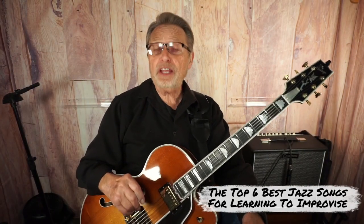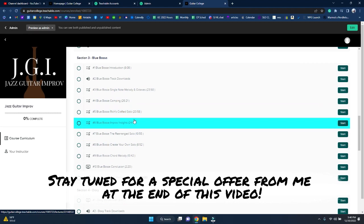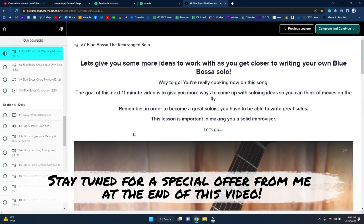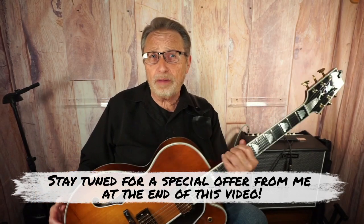In this video we're going to count down the top six best jazz standards for learning how to improvise with single note lines. I'm going to explain why each one of these is one of the best ones to start with. These songs are found in my Jazz Guitar Improv course, designed for guys who are just beginning to learn how to improv. I've got my Heritage Golden Eagle and I'm going to play through a couple of these songs and talk about each one.